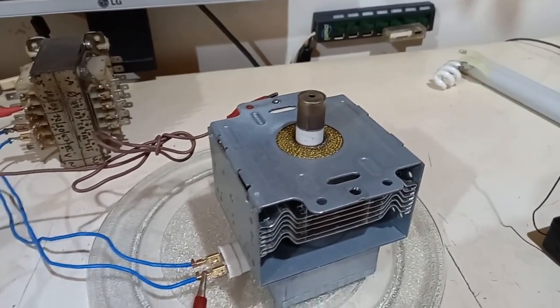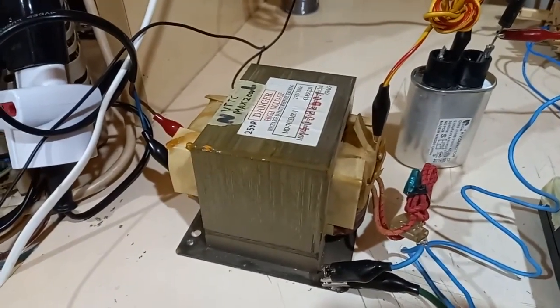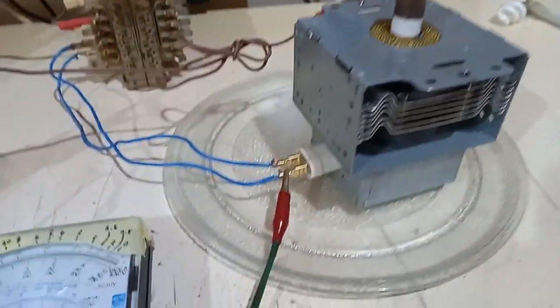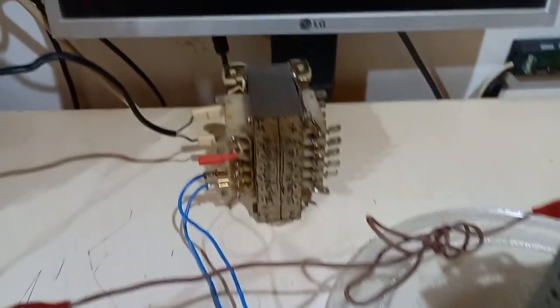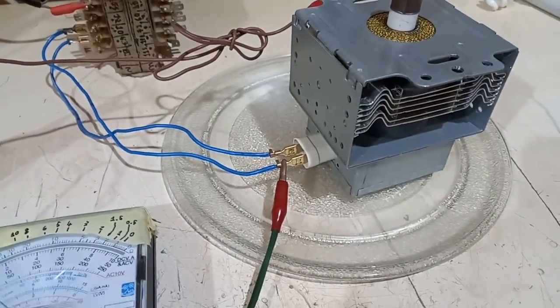In this case, I'm using the original capacitor but the transformer is under a variac so I can adjust the anode voltage. The multiplier, instead of producing a negative voltage, produces a positive voltage that goes on the carcass of the magnetron. Instead, it's the filament that is earthed, and it's powered steadily with a separate transformer that supplies three volts.